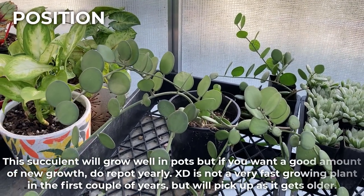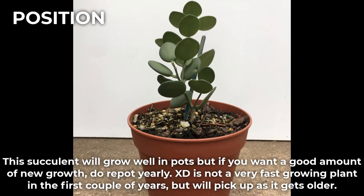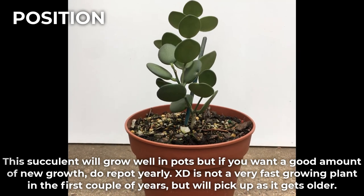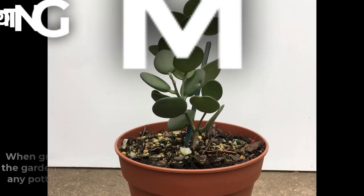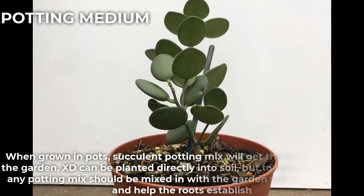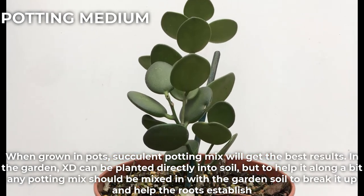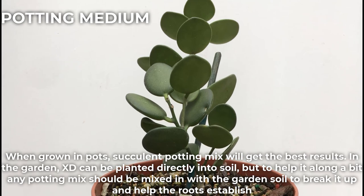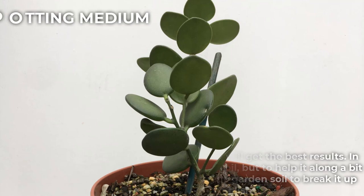This succulent will grow well in pots, but if you want a good amount of new growth, repot yearly. It is not a very fast growing plant in the first couple of years, but will pick up as it gets older. When grown in pots, succulent potting mix will get the best results. In the garden, it can be planted directly into soil, but to help it along a bit, potting mix should be mixed in with the garden soil to break it up and help the roots establish.